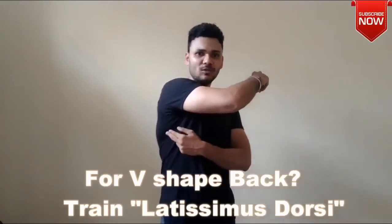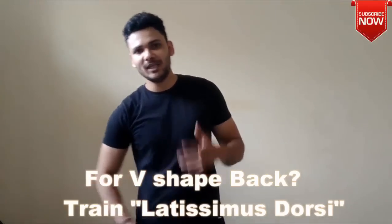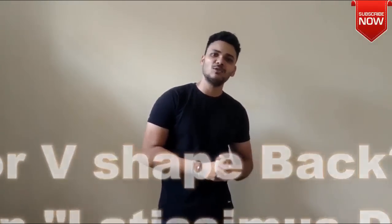Obviously, I am going to tell you about our latissimus dorsi muscle — this muscle here. We have to target this. We will have to do more exercises if we want to develop a V-shape back.